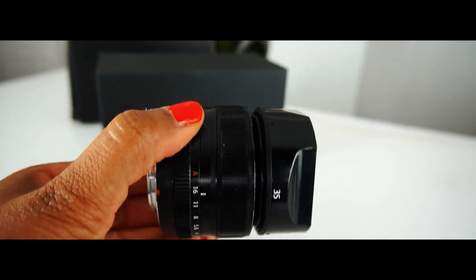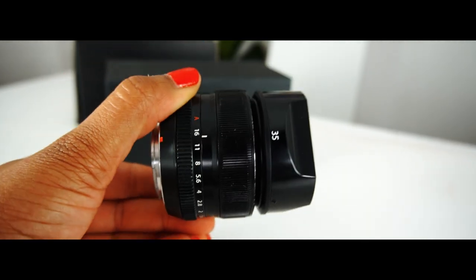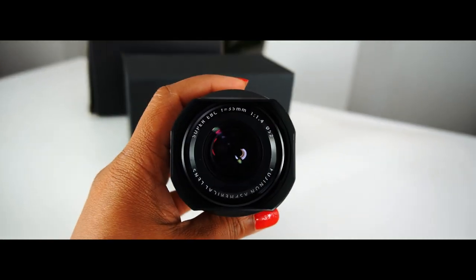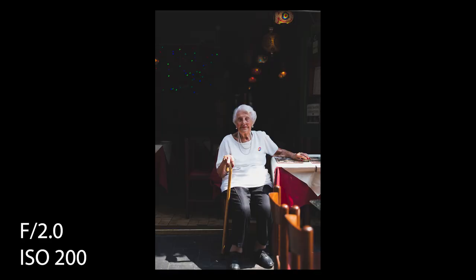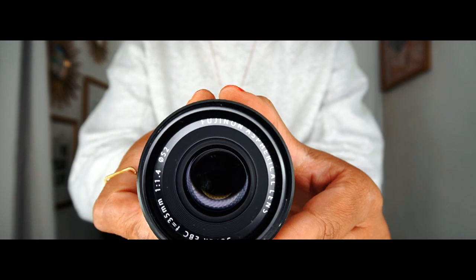The Fuji 35mm lens is equivalent to a 53mm on a full frame. It's also a similar focal length to that of the human eye. The 35mm 1.4 lens is actually one of Fuji's oldest primes, coming out around 2012, and that speaks volumes to Fuji's craftsmanship and their product line.